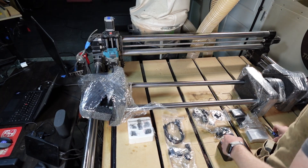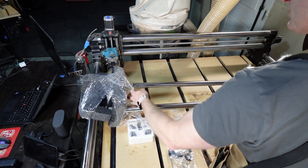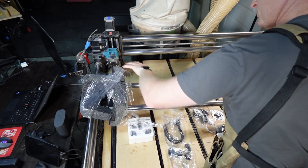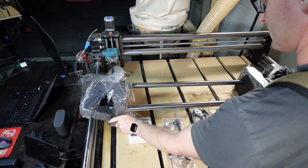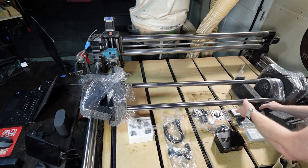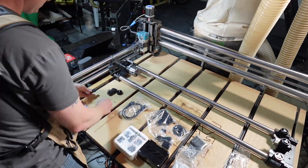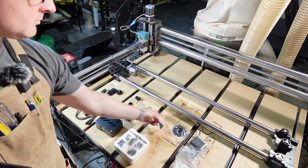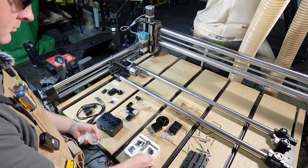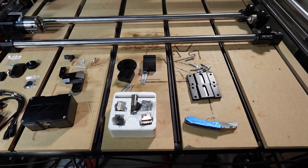I'm going to go ahead and take everything out so we're ready for installation. For today's installation I will be using Onefinity's YouTube video and referencing that throughout the entire installation to make sure I don't get this wrong. Okay, so we are now fully unboxed.